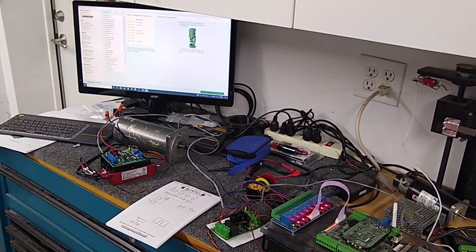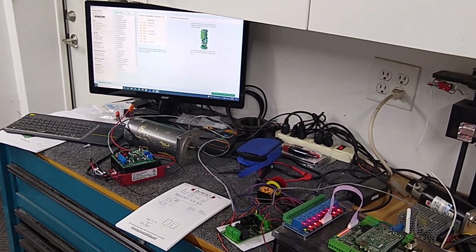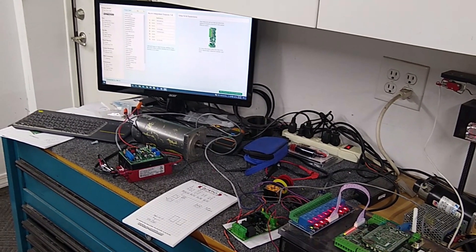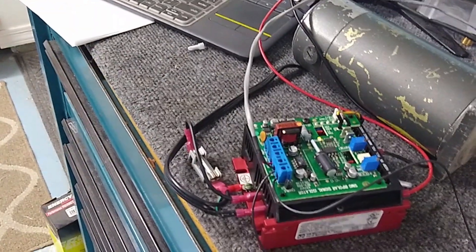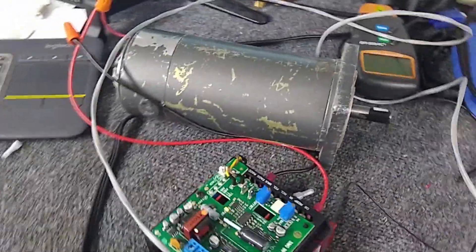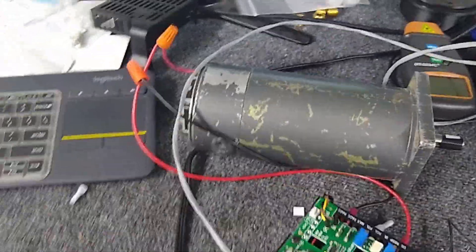This is an impromptu video on hooking up a CNC for PC's C89 board to a KB Electronics KBMG-212D with its signal isolator to drive a DC motor. This happens to be a Baldor servo motor — it's a DC brush servo.